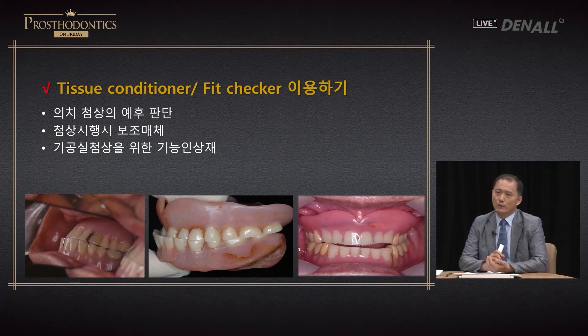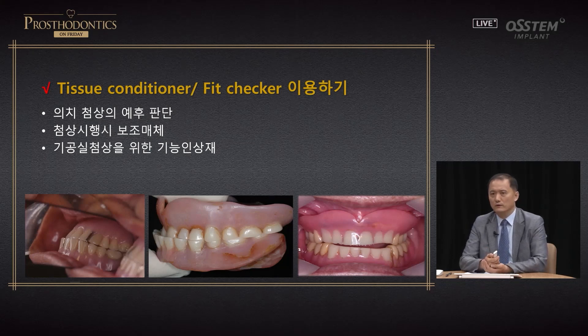Tissue conditioner and fit checker are recommended when doing denture relining. Tissue conditioner is generally used for mucosal adjustment and tissue adjustment — it is a functional impression material for lab relining and a great material for determining prognosis of denture relining. As shown in the image, denture relining is used for patients with changes in inter-arch movements. Before denture treatment was insured, you would see these patients very frequently and relining was required quite often.